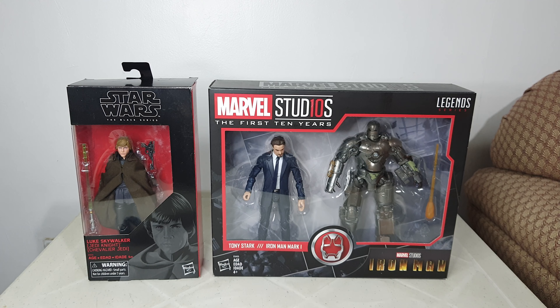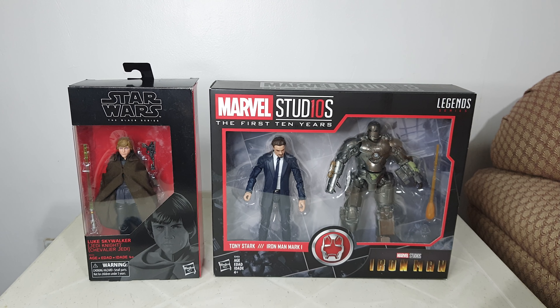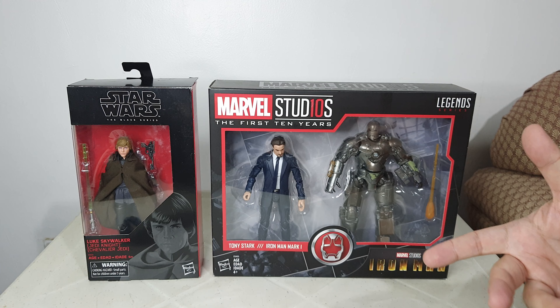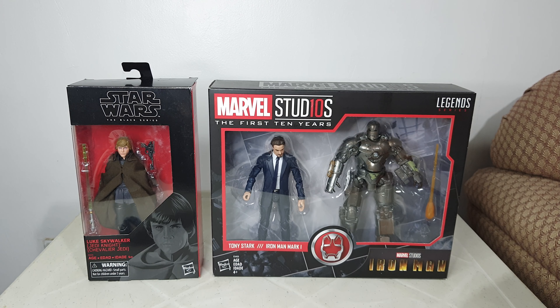Thank you for your time watching my unboxing. If you want to purchase items — toys, collectibles, shoes, or whatever — from abroad, you may use Buy and Ship as your forwarding service. I've put a link below for you guys to check their website, and I also have a referral link there that you can use.